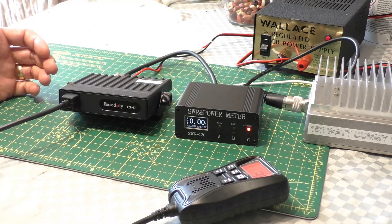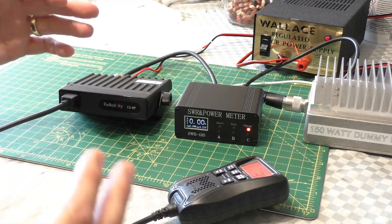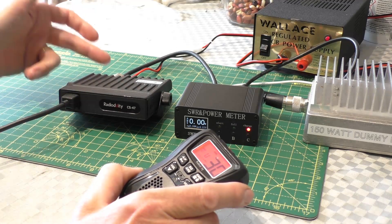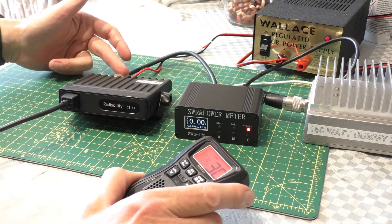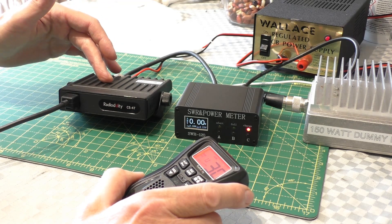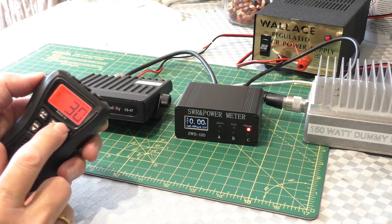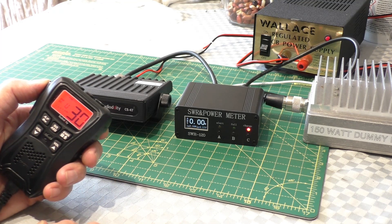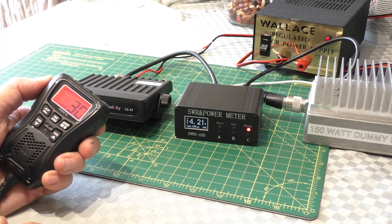This is our setup we're going to be using for the testing - Gary's dummy load. A note to yourselves: if you're going to test the radio or key it up without an antenna connected, always run it into a dummy load. Don't just key up with no antenna or just on the coax because it will be imbalanced and the radio will heat up quite quickly and you can end up damaging the radio. For this test I'm going to use channel 30 on the mid block, that's 27.305, my most popular channel. First test is Euro mid block FM.